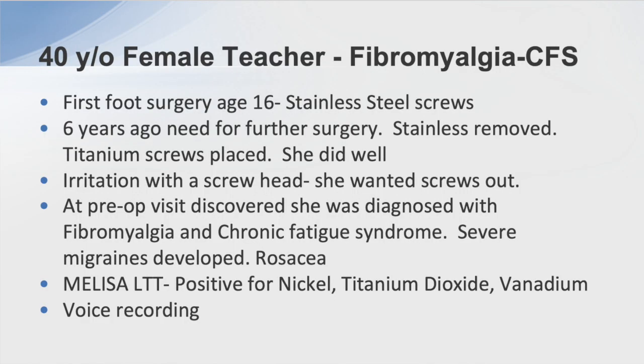Another patient — a teacher — had her first foot surgery with stainless steel screws at age 16. I saw her again in her 30s, did some revisions using titanium, and she felt she had a nickel allergy. We removed the stainless steel and she did fine. A couple of years later she returned because a screw was irritating her. During pre-op, I noticed a long list of medications. She told me she had severe fibromyalgia and chronic fatigue — both for about two years. She had no other metal in her body, no dental fillings, but she did have a retainer bar behind her lower teeth from braces she'd gotten about two years prior — and that's how my conversations go with these patients.